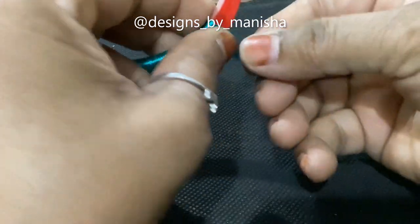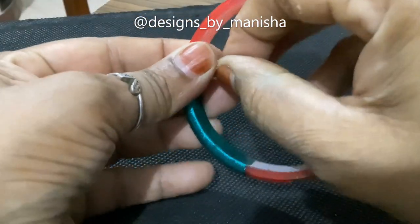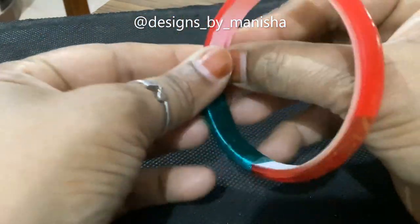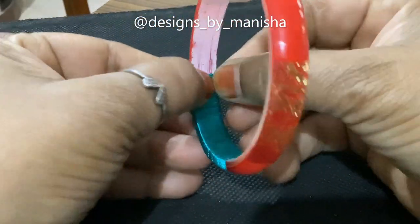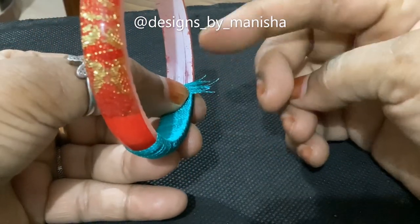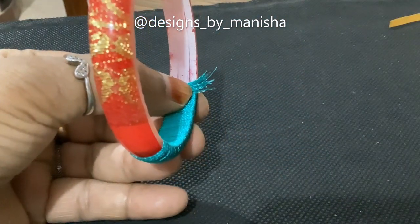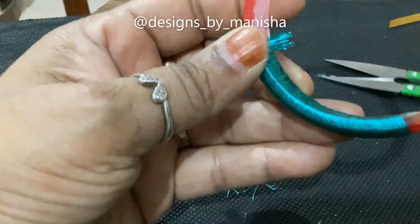When the dog is finished, you need to cut it from the inside out. According to this, you will cut it down.